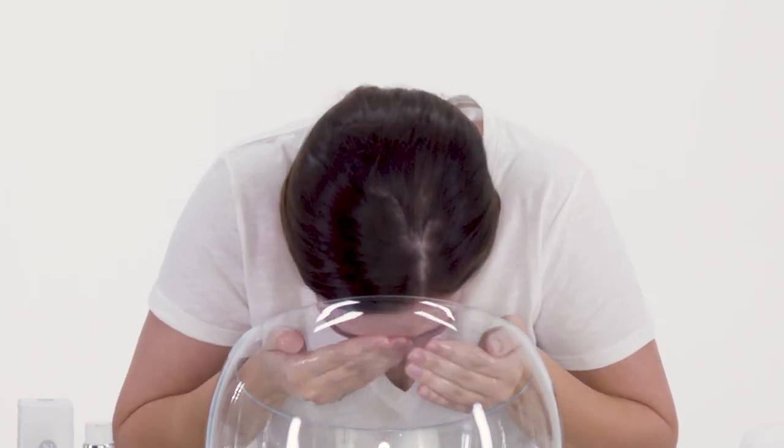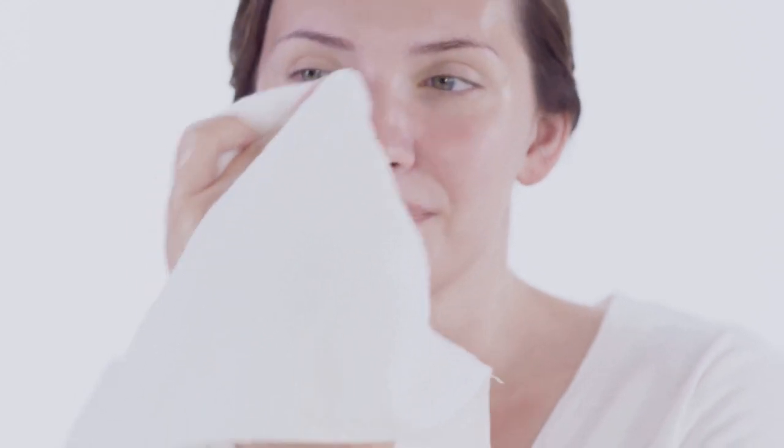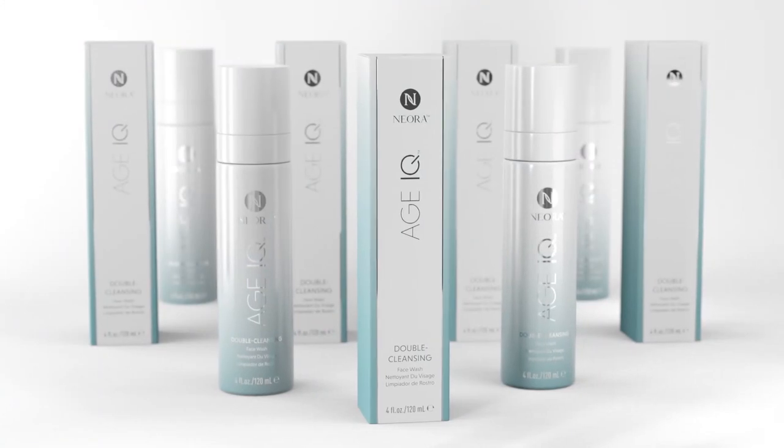Rinse thoroughly with lukewarm water to reveal clean, soft, and hydrated skin. Use this product twice daily, morning and evening. It's time to get optimal results from your skincare regimen with Niora's Age IQ Double Cleansing Face Wash.